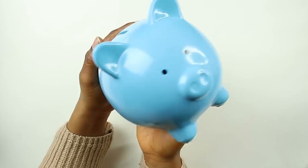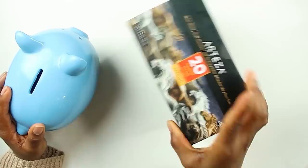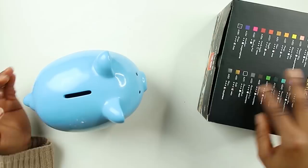This is what he looks like — we're gonna be making him look cute. He was $3.99. We're gonna be using the Arteza acrylic paint. There will be a full review in another video in the future, so look out for that.